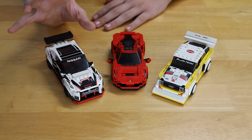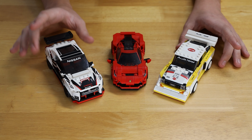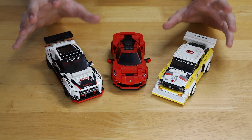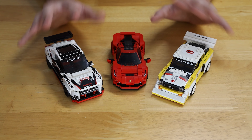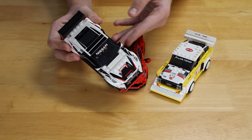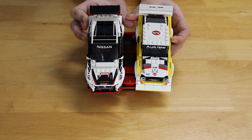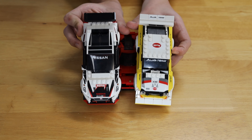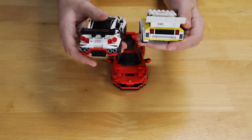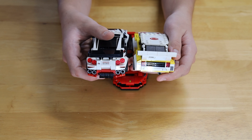In my opinion, the Nissan is the best value out of these three cars because it has all kinds of really cool sticker and print details. The Audi also has a printed hood just like the Nissan — they both use the same hood piece and both look very accurate to the real cars. However, the Nissan's prints are more sophisticated and look cooler. The Nissan might actually be a little bit bigger for the same price as the Audi, and the back of the Nissan also looks a bit more advanced in build.